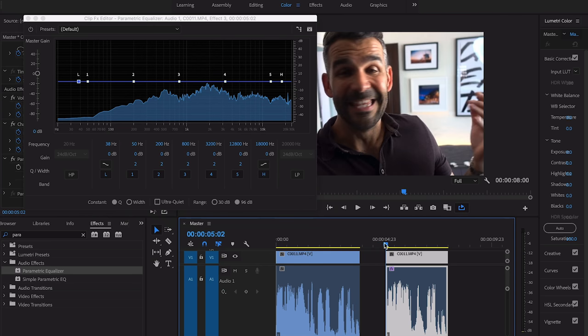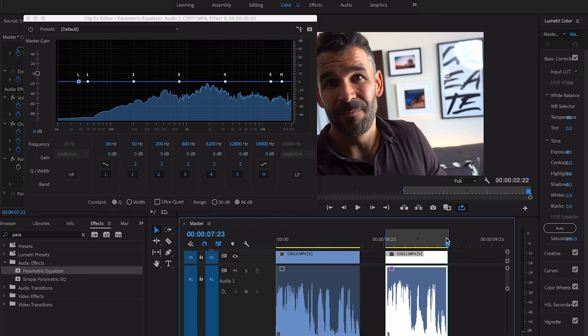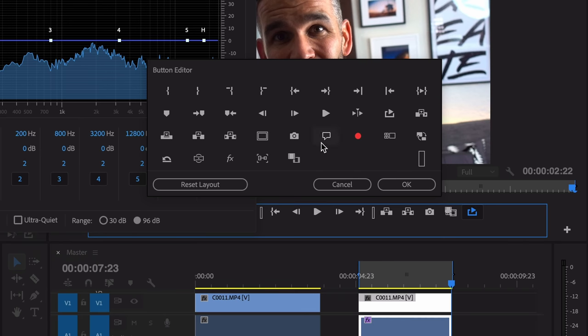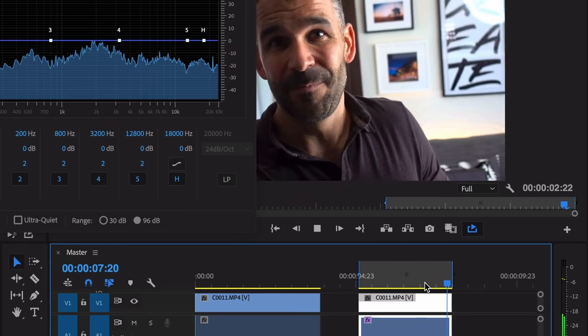Before I go further, let me show you one more quick trick so you can loop audio while you're working on it. Go to your timeline, go to the very beginning of the clip and click I to set an in point, then click O to set an out point. Then toggle on the loop icon. If you don't see it, click the little plus to open the button editor and drag the loop icon into the bar. It'll loop the audio continuously, which is way less annoying than repeatedly clicking back to the playhead.